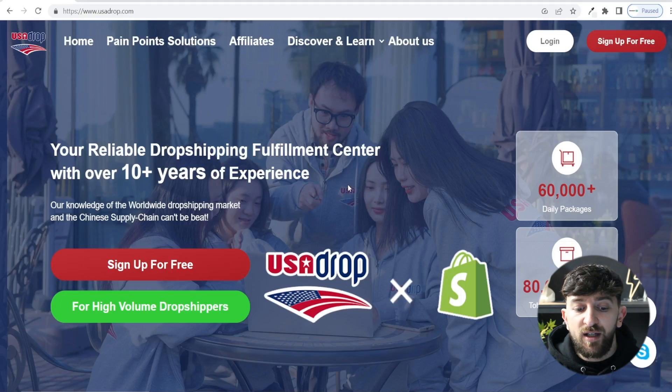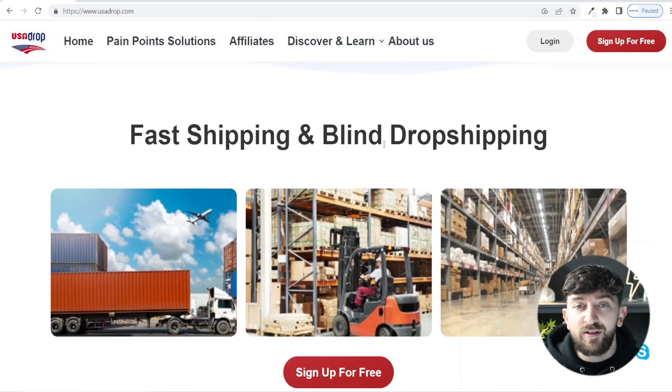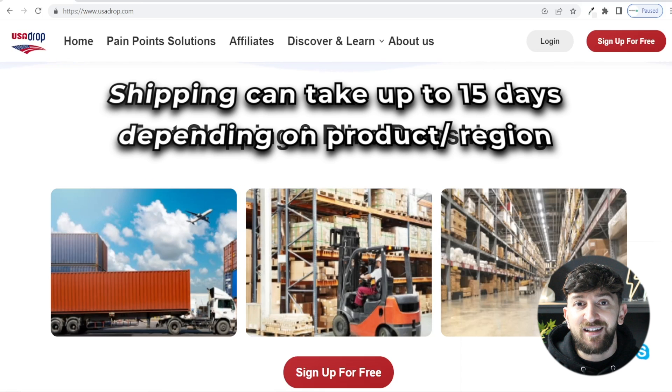Now firstly let me cover why you'd actually want to use USA Drop instead of AliExpress. Well the first reason is because they have a lot faster shipping than most products on AliExpress. USA Drop do have a warehouse in the US and they also source and ship products from China as well, but their shipping is a lot faster, generally between five and eight days, which is much faster than using AliExpress.